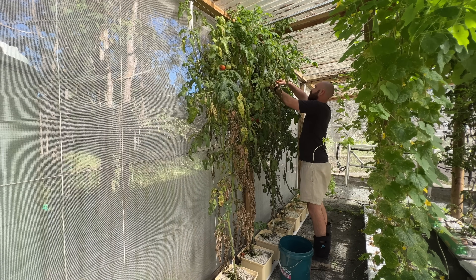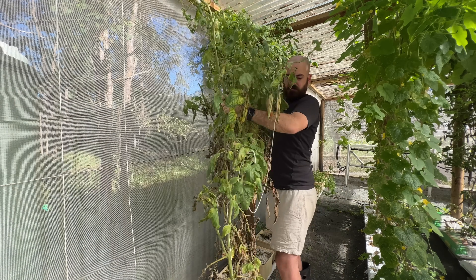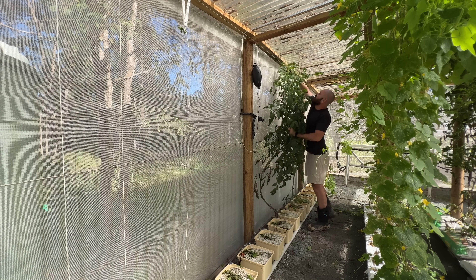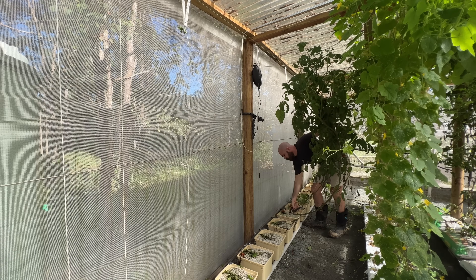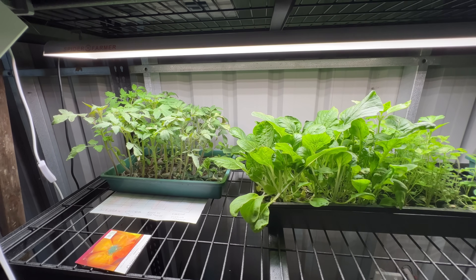First up, the Dutch bucket planting method. We're going to remove any fruit that's on the existing plants before we take them down. I've actually been running these buckets with water and hydrogen peroxide solutions. That washes out any excess nutrients, as well as allows us to reduce our handling of the perlite to just removing what root matter is in there.